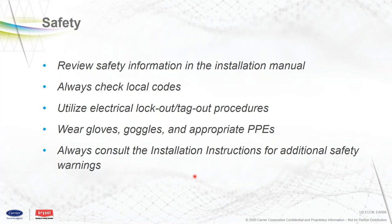From a safety aspect, review the safety information that's in the install book. Check your local codes, use electrical lockout tags, and proper personal protection. Since this is a brand new unit, always look at the installation instructions for additional safety and installation tips. It's always good to review these books if you haven't done one of these units yet, regardless of whether it's a furnace, heat pump, AC, or whatever — always review the install books to see if there are any special procedures.